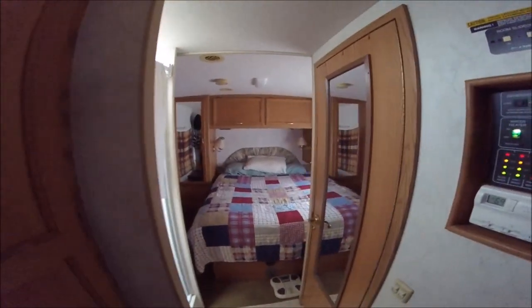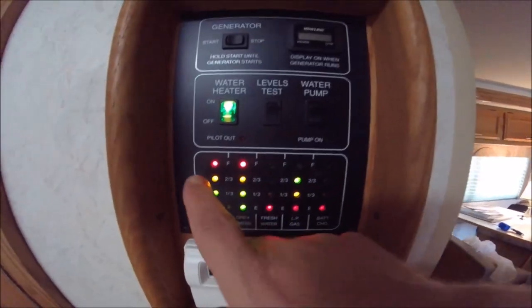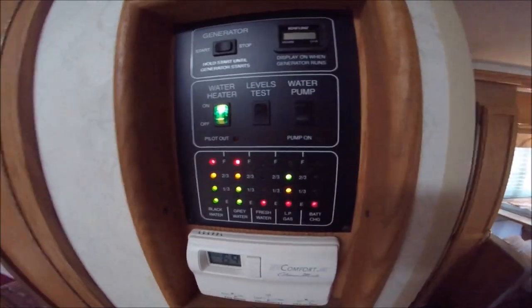Hey YouTubers and RV fans. Today we're going to dump the tanks. As you can see here on my meter, both tanks are full and so we're going to dump the tanks.